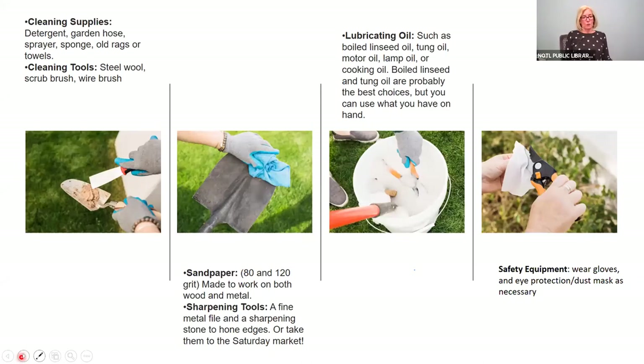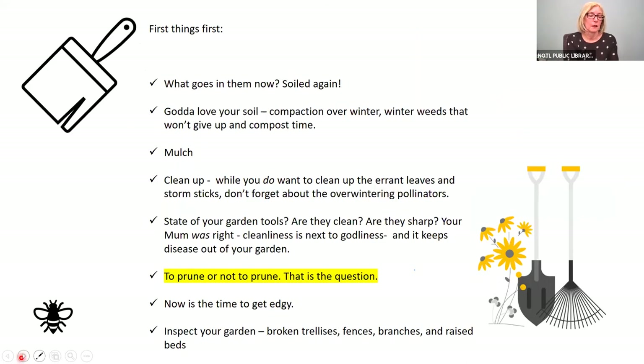For tool cleaning you'll want biodegradable detergent, your garden hose, some rags, steel wool, scrub brush, wire brushes, and sandpaper to get your trowels as clean as they can be. You can also take them to the Saturday market where they sharpen tools. Linseed oil is what I use to keep my tools operating as best as I can — I find that works really nicely. Always wear gloves while doing this, and always wear eye protection.